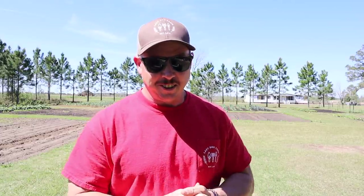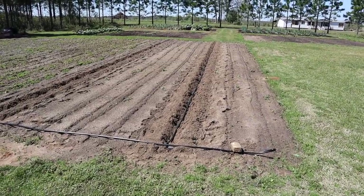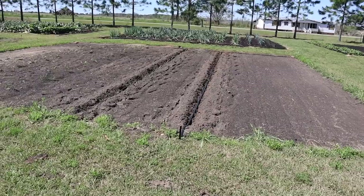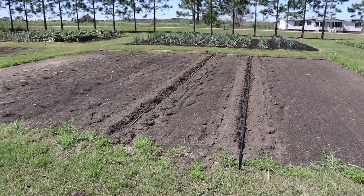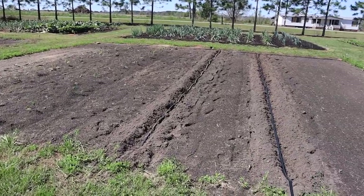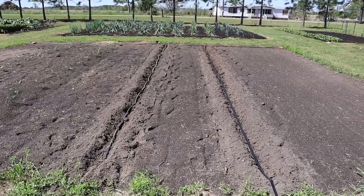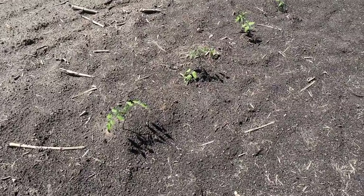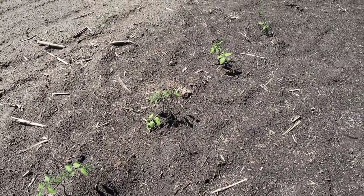I'm excited, I hope you're excited too, so let's get started. We've got two different plots we're going to be working in today. We have this plot right here that's going to get our indeterminate tomatoes, and then we have this plot which already has some determinate tomatoes in it. We'll check on those in a minute. This is where our peppers and eggplant are going to be going, in these two rows right here.